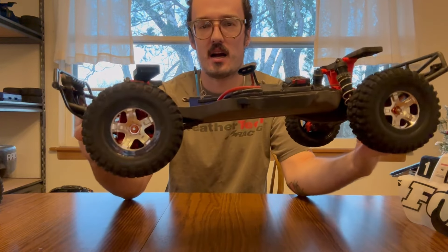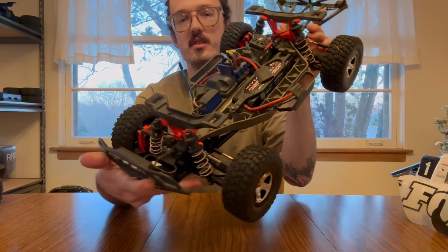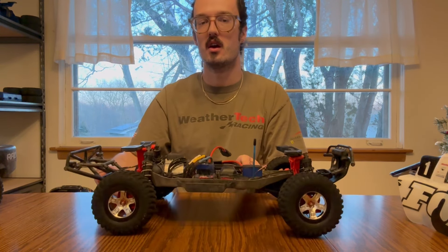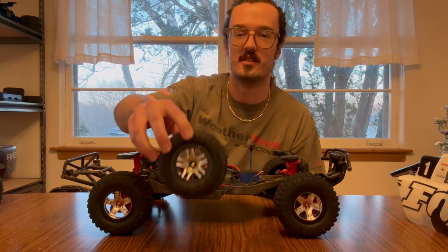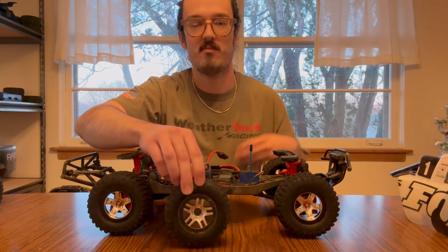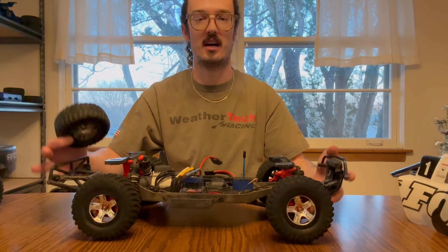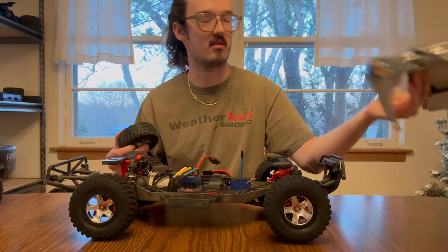I did swap out the wheel and tire package. I put these on because my originals are pretty trashed — the foams are disintegrated. The original wheels had a split spoke design; I kept the same color scheme but went to the fat spokes. I feel like the chunkier wheel design looks really good with the very simplistic two-tone body.